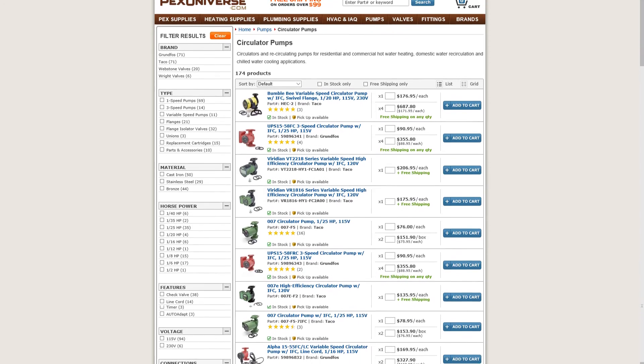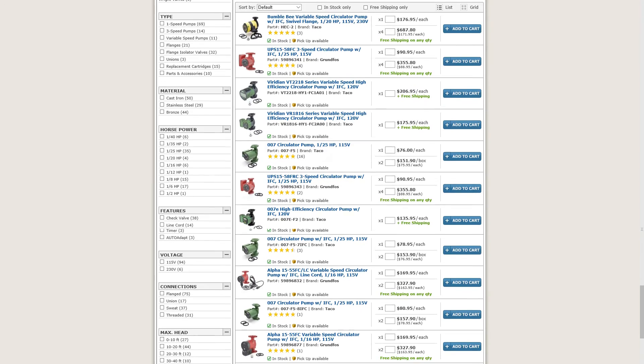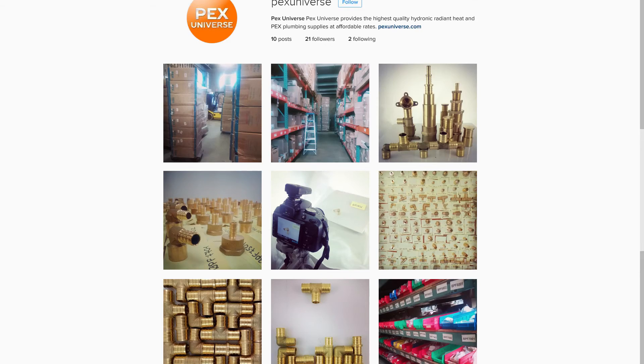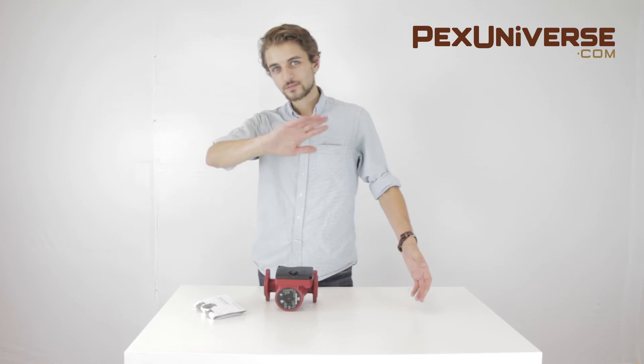You can find this product and more at pexuniverse.com, or visit us on Facebook, Twitter, and Instagram. Thanks for watching, goodbye.